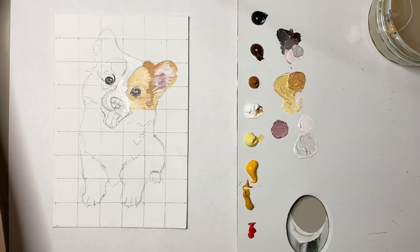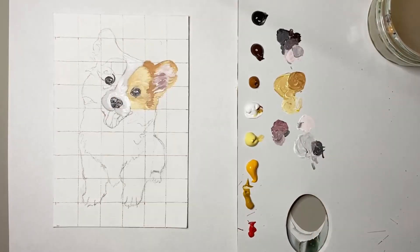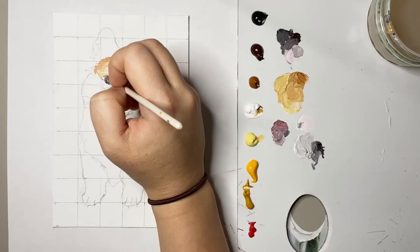Once I'm happy with the muzzle I then start to work on the nose, trying to get it as lifelike as possible by working with the acrylic while it's still wet and going back and forth with the white and the black.